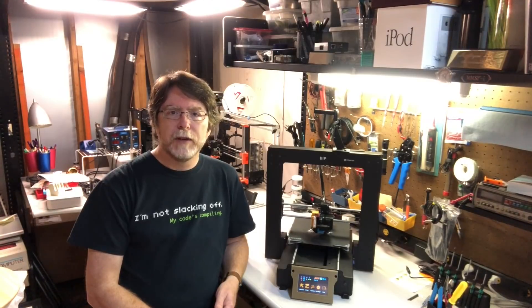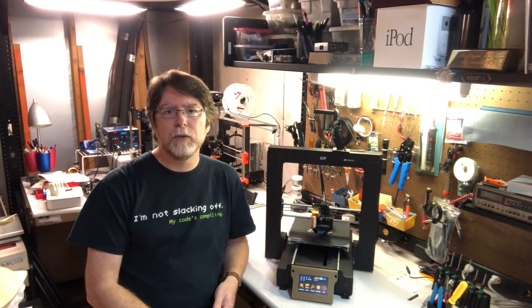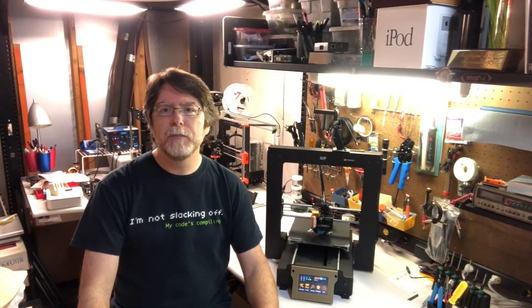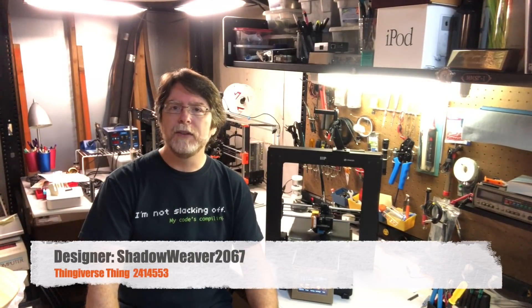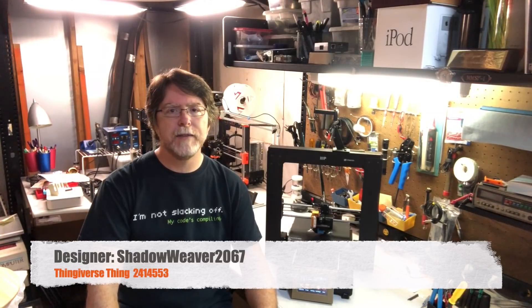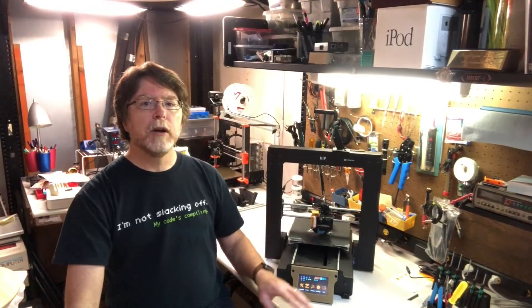This mod uses several printed parts, nuts, bolts, and threaded rod available from a hardware store, and a handful of M3 and M5 hex cap screws that you can pick up from Amazon for a few bucks if you don't already have them. This mod was designed by Shadow Weaver 2067 on Thingiverse, and it's Thing number 2414553. There are links in the description to the design on Thingiverse, as well as a link to Amazon for the M3 and M5 screws. We'll go over the printed parts first, and then we'll take a look at the hardware needed.